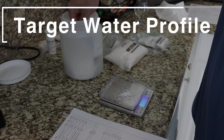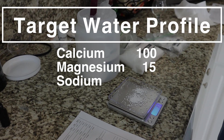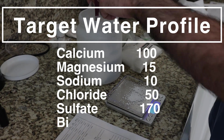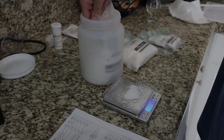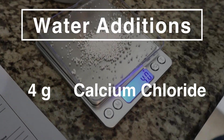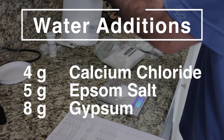The target water profile for this is 100 calcium, 15 magnesium, 10 sodium, 50 chloride, 170 sulfate, and 50 bicarbonate. Here are our water additions to reach this target profile: 4 grams of calcium chloride, 5 grams of Epsom salt, and 8 grams of gypsum.